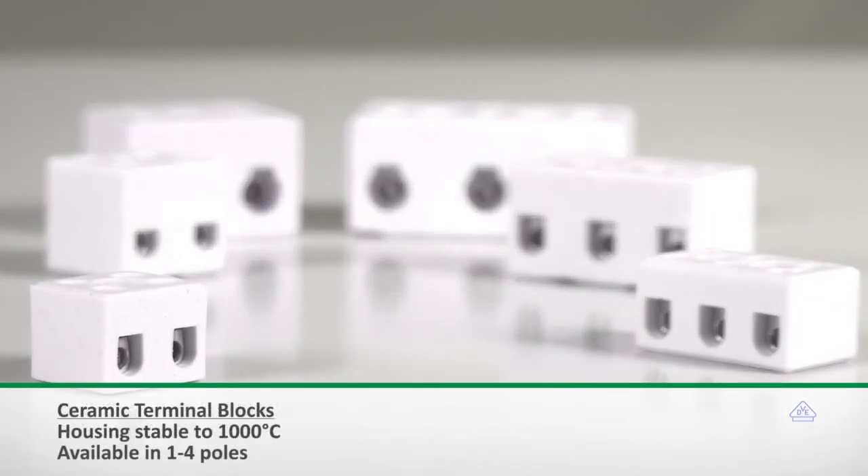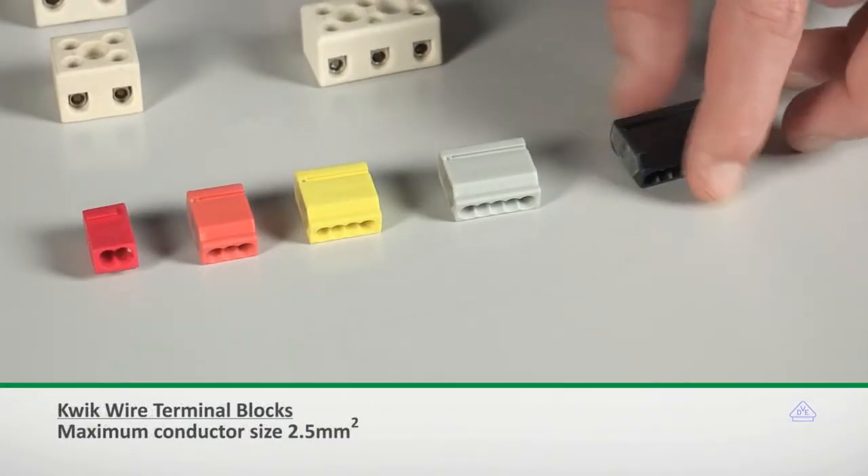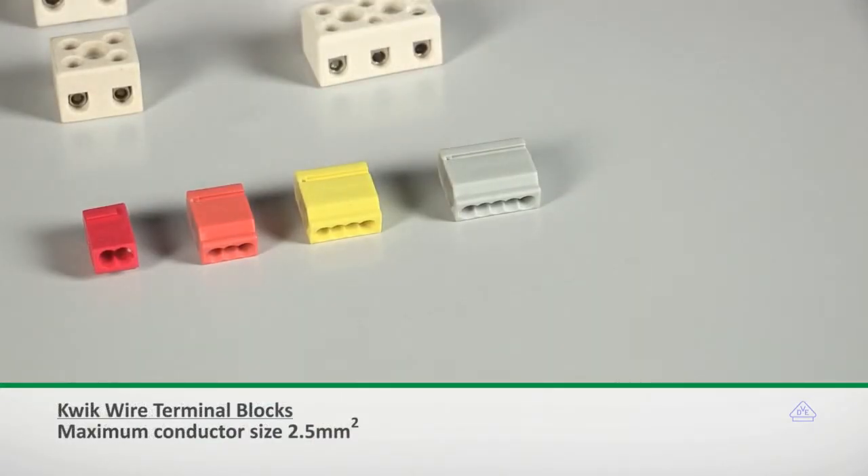The ceramic terminal blocks are used in applications which experience extremely high temperatures. The quick wire commoning blocks are used for applications where solid core cable needs to be commoned up.